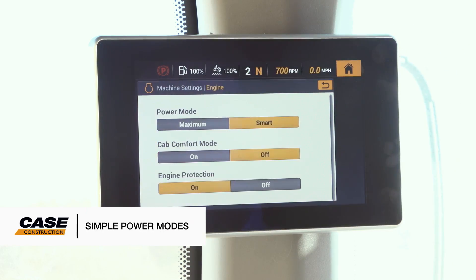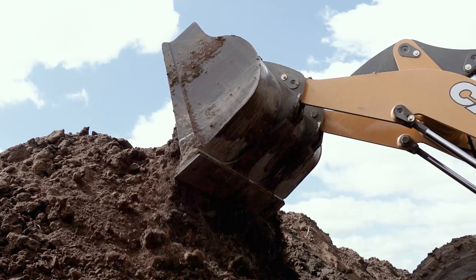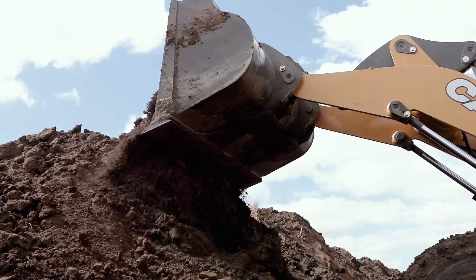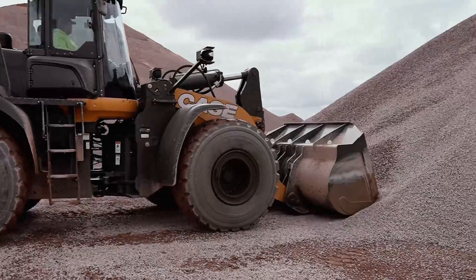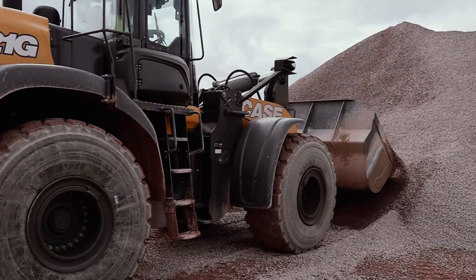We've simplified power mode selections down to two options: Max and Smart. Max is for working all-out in heavy production environments. Smart delivers high performance and an enhanced operating experience through improved communication between the engine and transmission. This also helps to achieve smoother shifting, reduced tire wear, and up to 10% fuel savings when compared to Max mode.